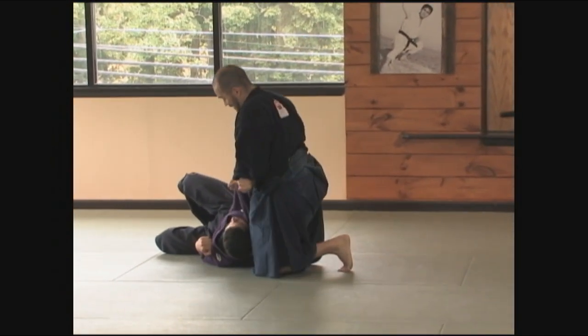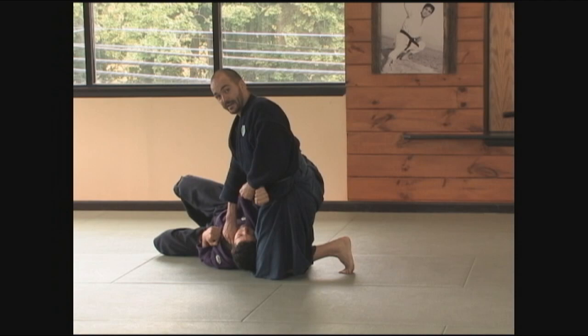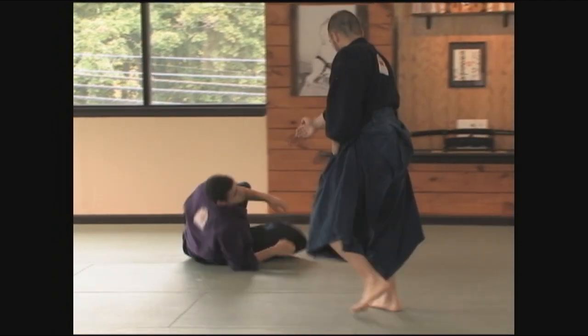Again, maintaining the pressure, keeping him on his side, and the pressure against the vital point. Move way over the head.